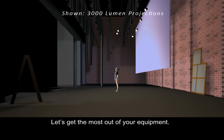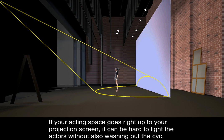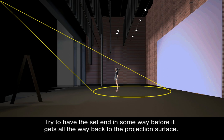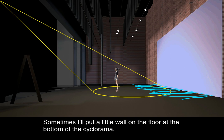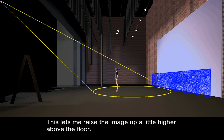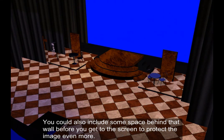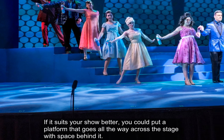Let's get the most out of your equipment. The first thing I recommend, if it is at all possible, is that you get some distance between your image and your performers. If your acting space goes right up to your projection screen, it can be hard to light the actors without also washing out the cyc. Try to have the set end in some way before it gets all the way back to the projection surface. This could be as simple as having the floor paint end in a no-actor zone, a good six or eight feet from the cyclorama. Sometimes I'll put a little wall on the floor at the bottom of the cyclorama — this lets me raise the image up a little higher above the floor. The wall could be simple black or it could be part of the painted scenery. You could also include some space behind that wall before you get to the screen. If it suits your show better, you could put a platform that goes all the way across the stage with space behind it.